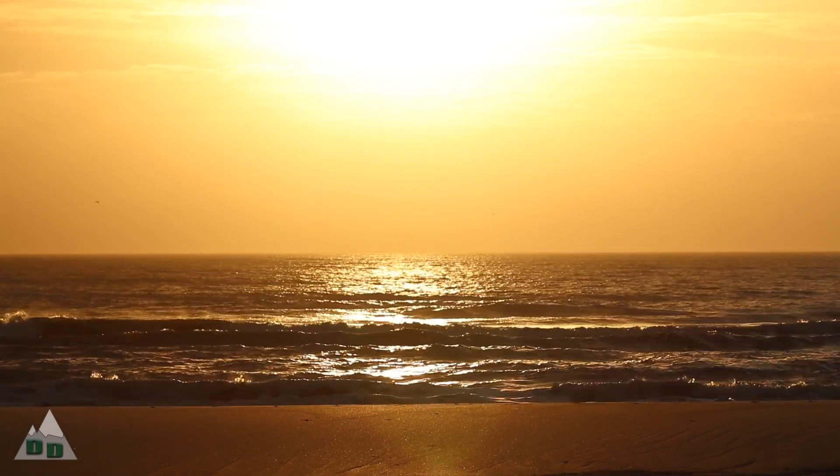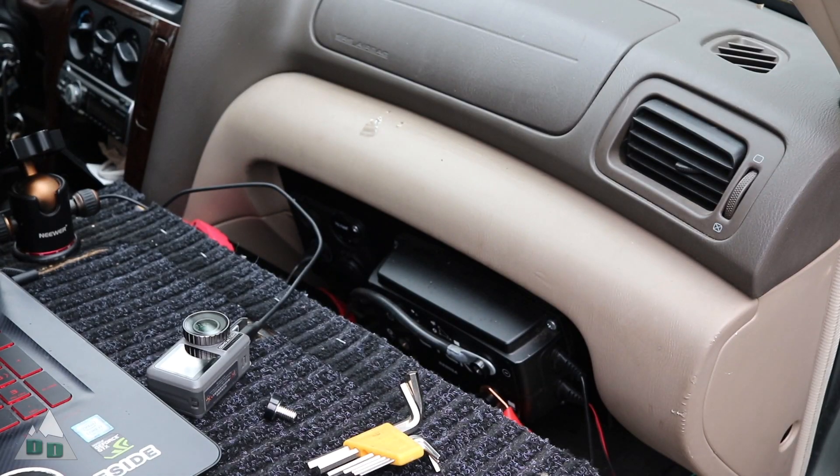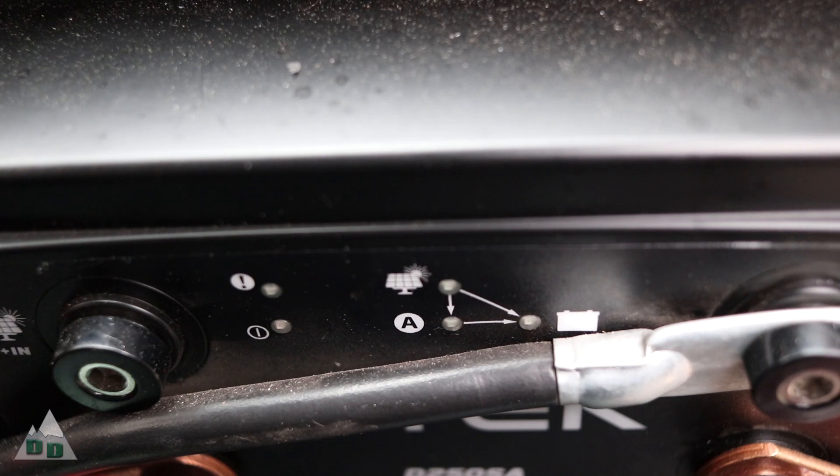A few weeks ago on my way down to Florida, I realized I had an issue with my dual battery system that was preventing it from charging my secondary battery. I think I have a short in one of my power cables for my dual battery system. Today we're going to dig into that system and figure out what went wrong and fix it.